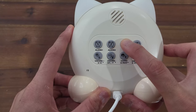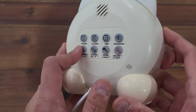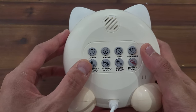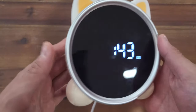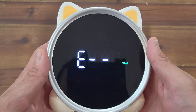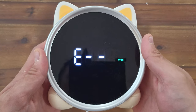To set the time, you're going to hold the time button and the numbers will blink on screen. Then you can use the volume up and volume down buttons to adjust the hours and minutes. Press the time button to proceed forward. You can choose between 12 and 24 hour formats.